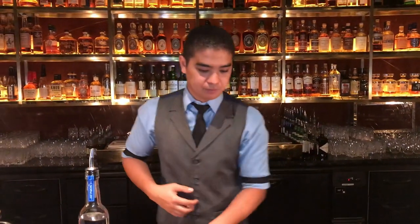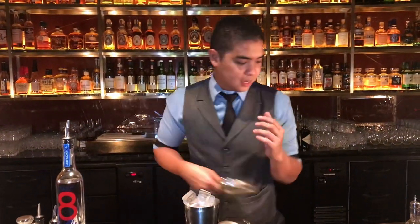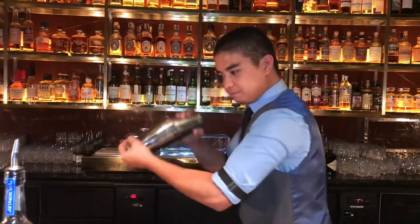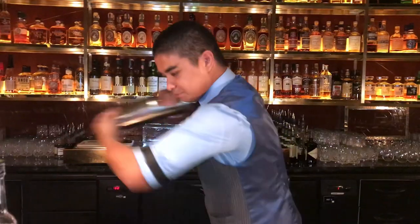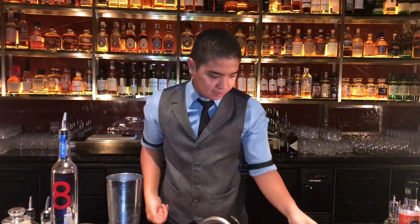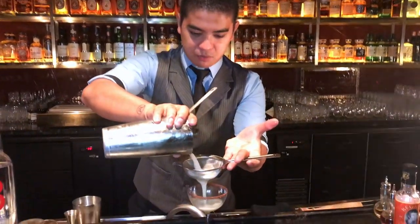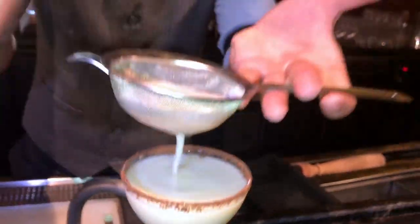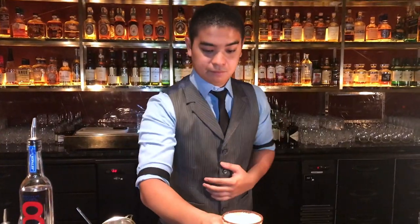50 ml of the Ocho Blanco. That's going to be raspberry salt on the rim. All we do is dehydrate the pistachio, add some sea salt in it, and serve.